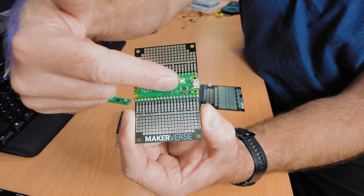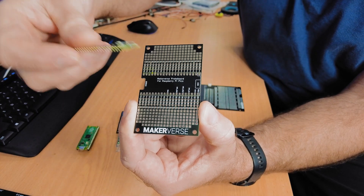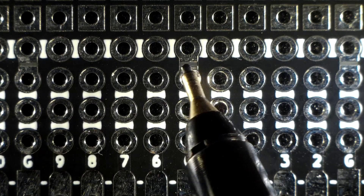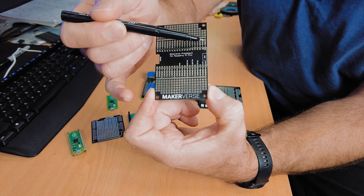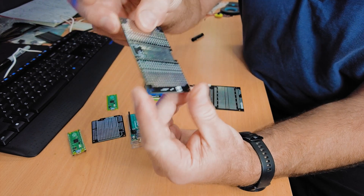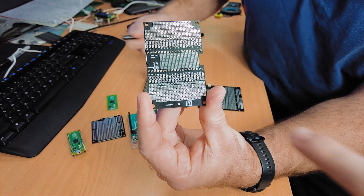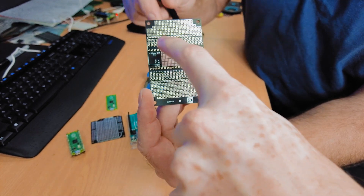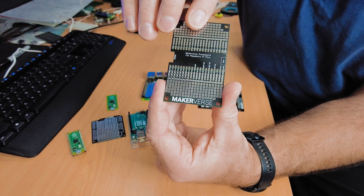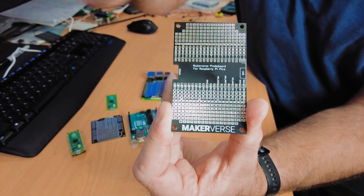In the middle of this protoboard there's a place to solder your Raspberry Pi Pico — it accepts either a Pico with pin headers or one soldered directly via its castellated edges. Each of the Pico's pins is broken out to three pads all connected together, and horizontally running we have two bus connections. These can be connected to any of the power pins on the Pico; the top one can be connected to either V-bus or the 3.3-volt pin. Both buses are floating out of the box, but there are easy solder bridges to connect them to power or ground.